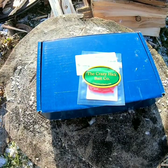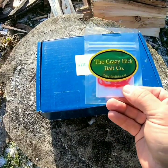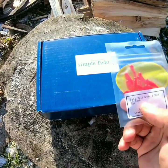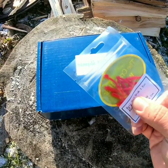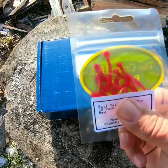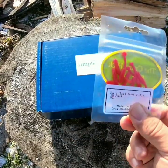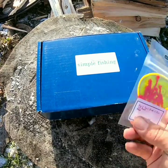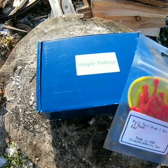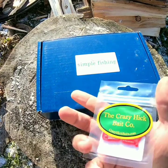My favorite thing about the RLM Elite boxes is those surprise baits that you may have never heard of or tried before. Like this one here from the Crazy Hick Bait Company — the little ball-tailed grubs. These things are going to be amazing for perch, crappie, sunfish, bluegills, any of those small panfish. Just throw these on a micro jig head, get them down the hole, and they're going to gobble these up all day. The little ball-tail is going to create some great action and the grub just looks delicious.